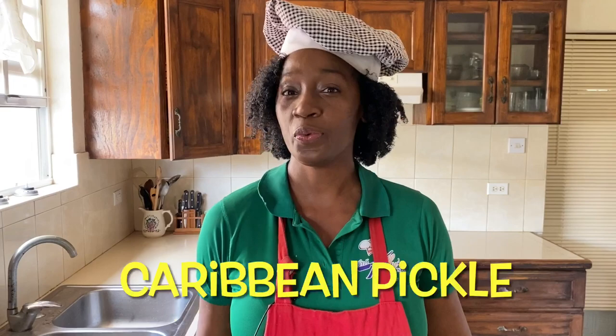Hi everyone, I'm Kelly D and today we're making Caribbean pickle.